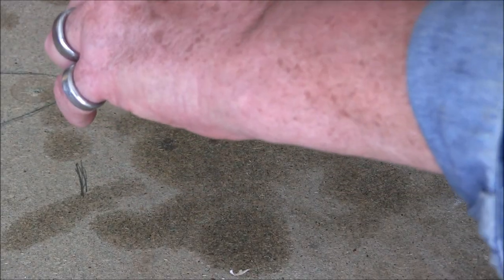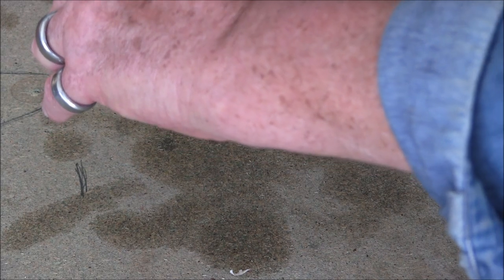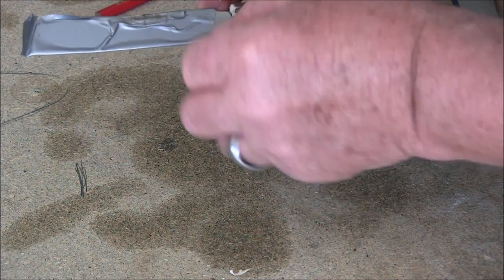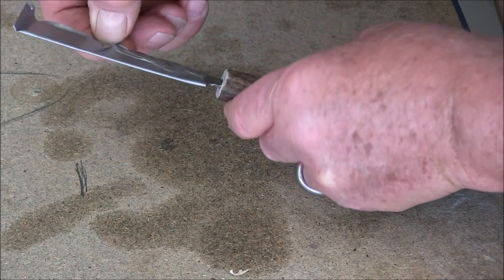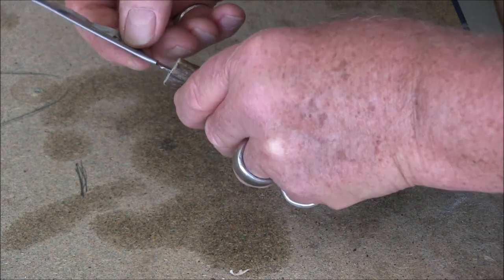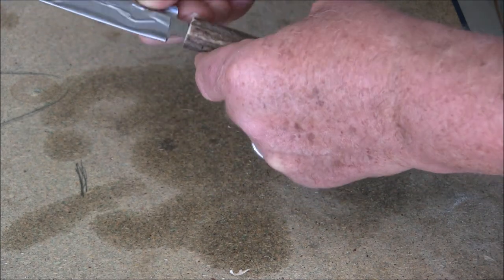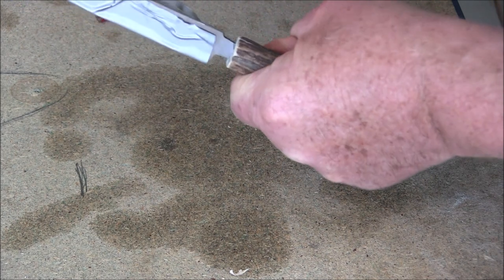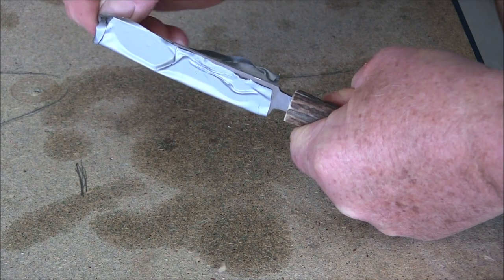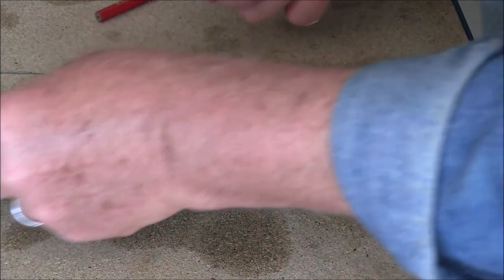Take the tape off carefully — this is a very, very sharp blade. I'm pulling it off from the back so I don't cut my fingers, pulling it down from the back. Same on the other side, pulling it down from the back. And there it is.